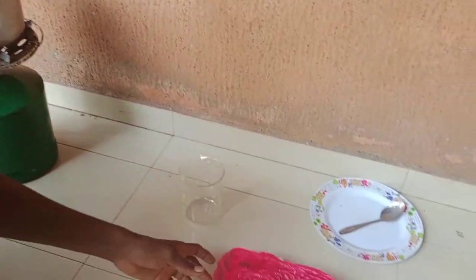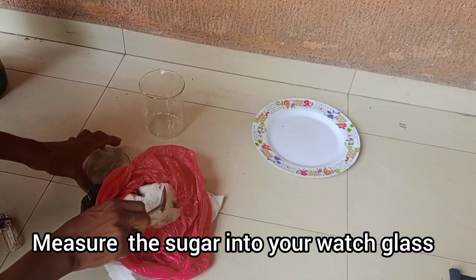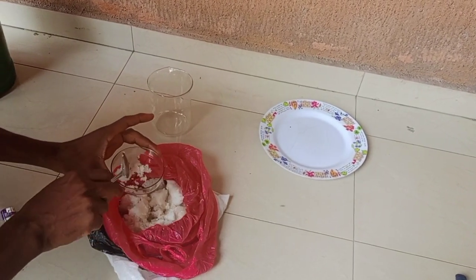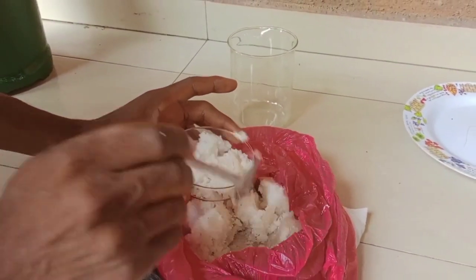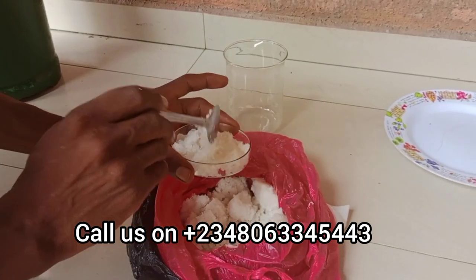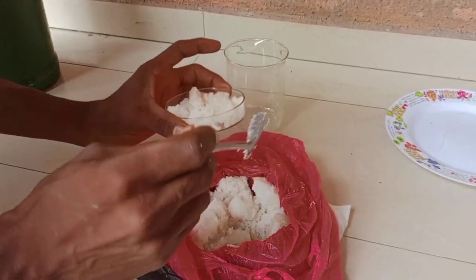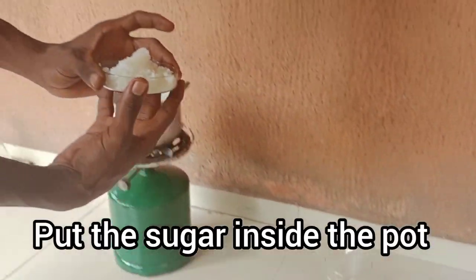Turn on the heat. The next thing you have to do is to measure your sugar into your wash glass. I'm going to measure the sugar into my wash glass now. After measuring your sugar, you put the sugar inside the pot.